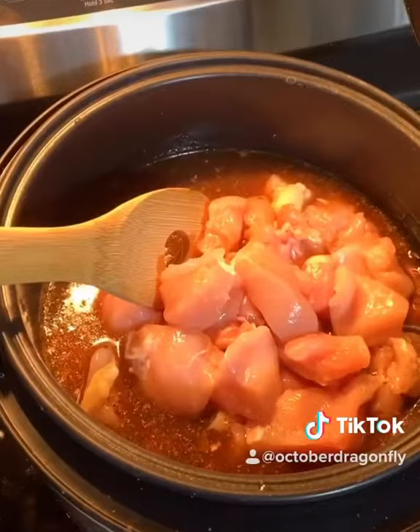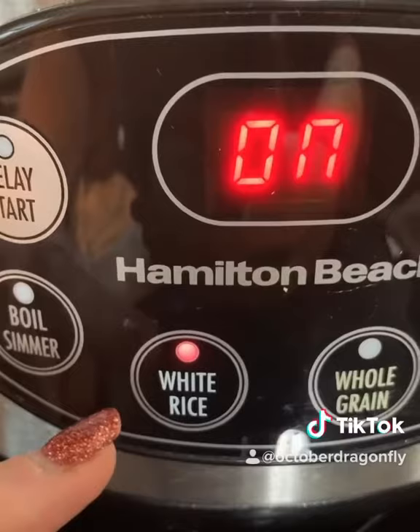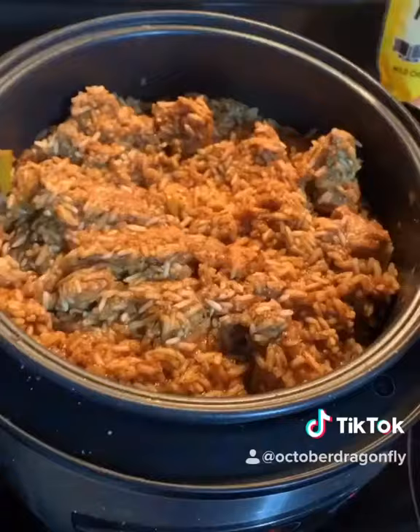Chopped about a pound and a half of chicken. I'm going to add that directly to the pot here. Now that everything's in the pot, give it a stir. That's what it should look like.